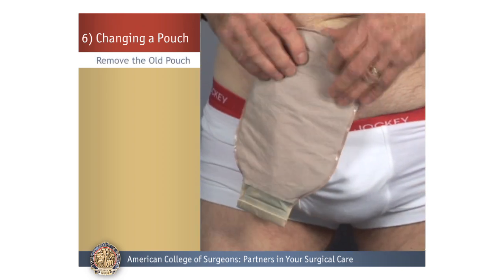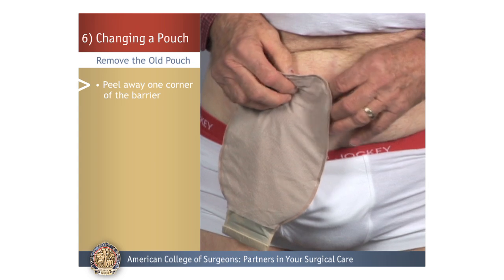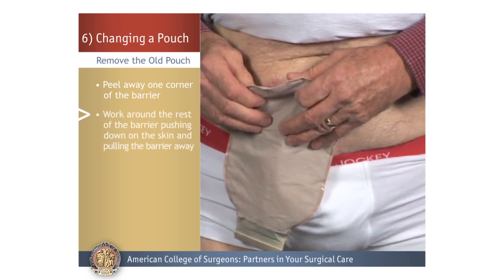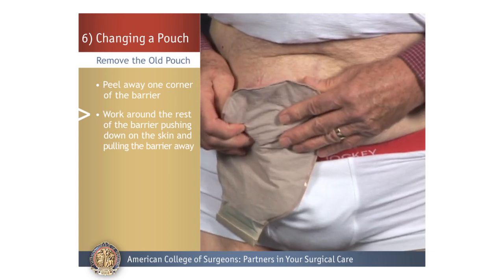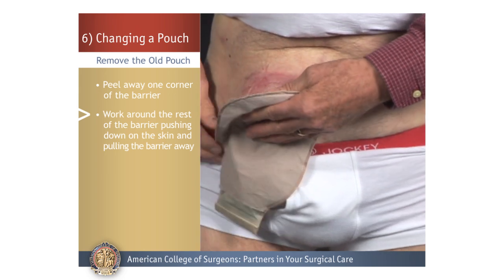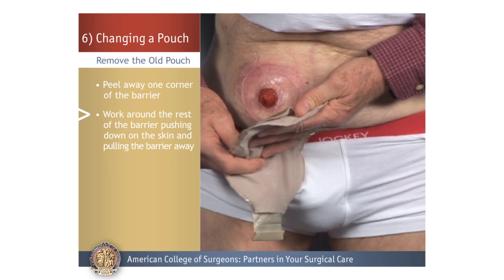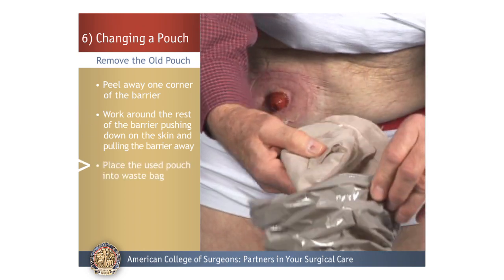Remove the Old Pouch: To remove the old pouch, begin by peeling away one corner of the barrier. Then work around the rest of the barrier, pushing down on the skin at each point while at the same time pulling the barrier away from the skin. Some people use a cloth or gauze to push on the adhesive as they remove the barrier. Lastly, place the used pouch into a disposable waste bag.